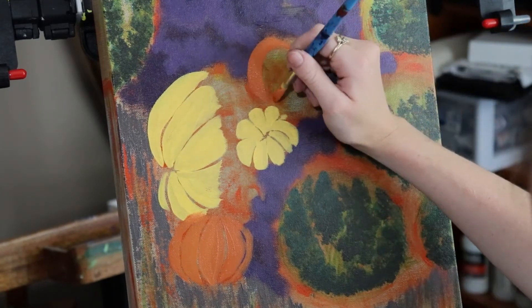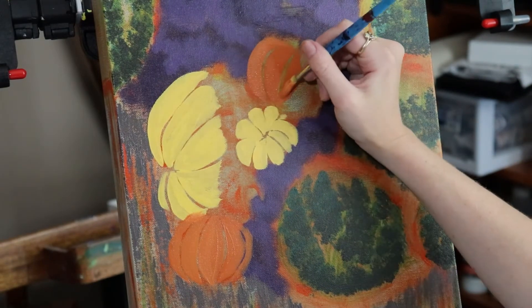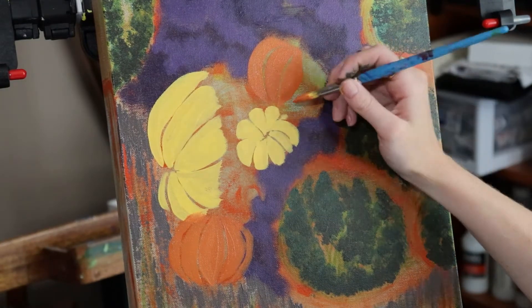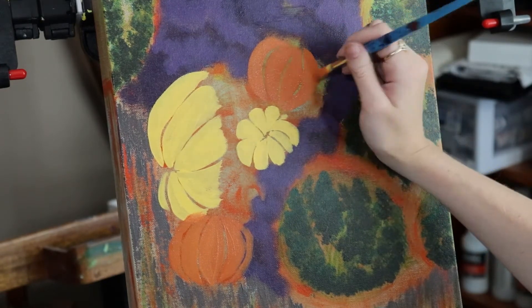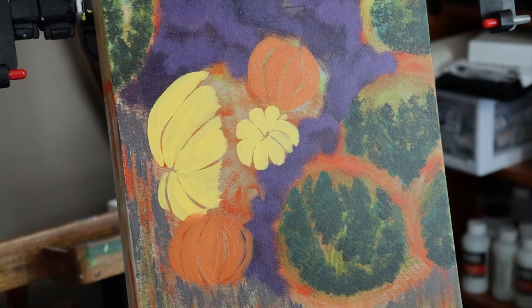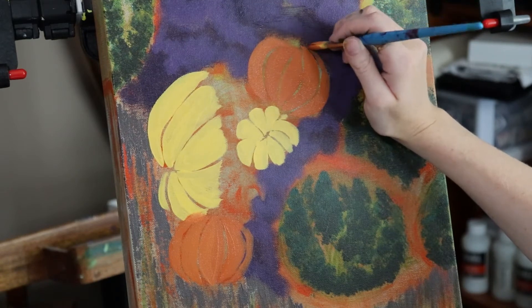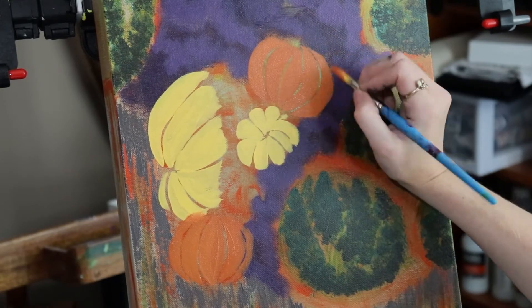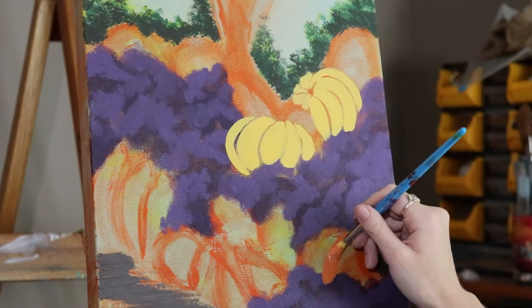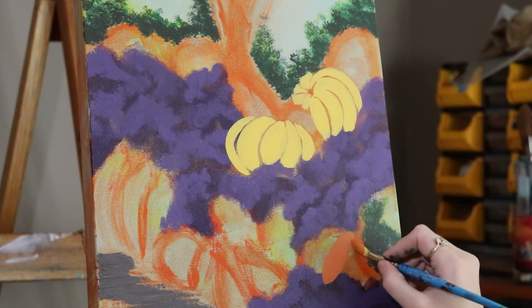I'll go back over these later when we do details, which will help fix some mistakes. Right now we're just blocking things in. I did the clouds, then let the painting sit for at least several days on my easel before I realized I wanted pumpkins in it. All I knew was I wanted a fun fall piece with trees and circles, and then I realized pumpkins would be absolutely perfect — and so fun to paint — along with some leaves for extra decor.